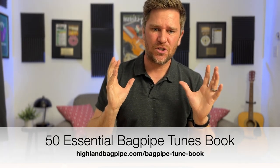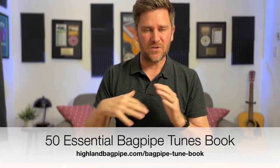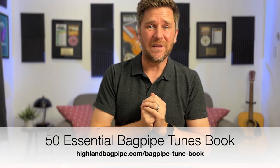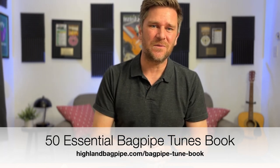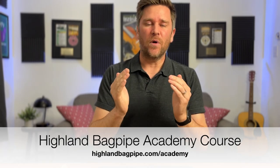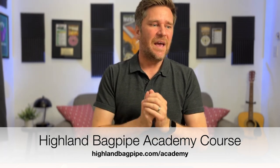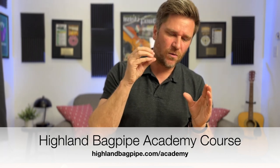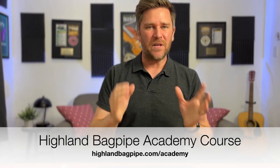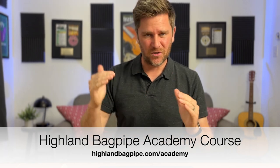If you want the sheet music to this tune, you can find it in the links below in the description. I have a free ebook down there with 50 of what I view as the most essential bagpipe tunes, and this is one of them. If you want to dive really deep into this tune — where I break it apart phrase by phrase, talking about things like holding a note, cutting a note, and watching your grips — I break this tune apart at the Highland Bagpipe Academy course. There's a link in the description for that as well.